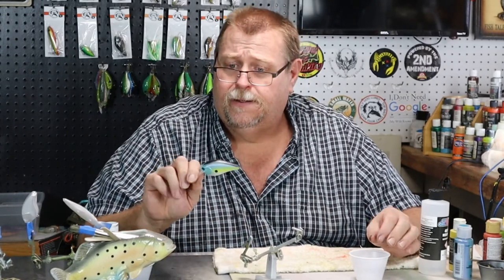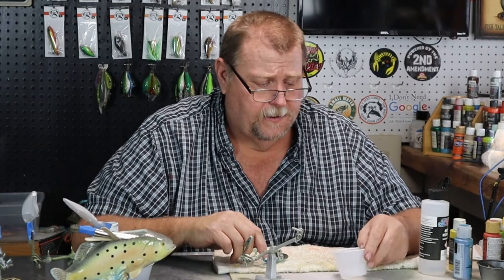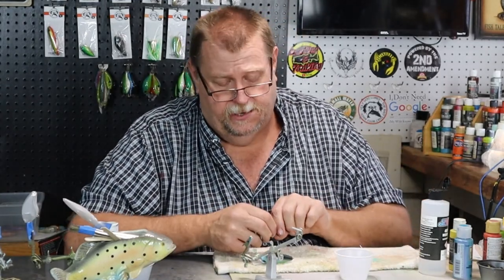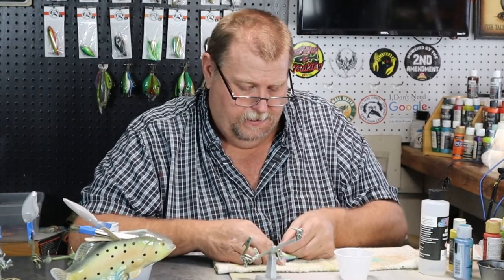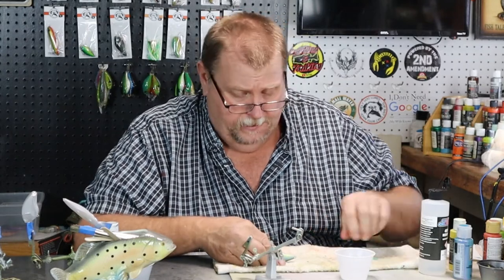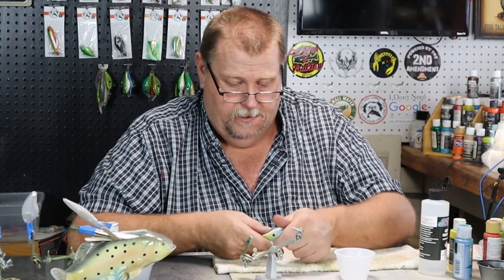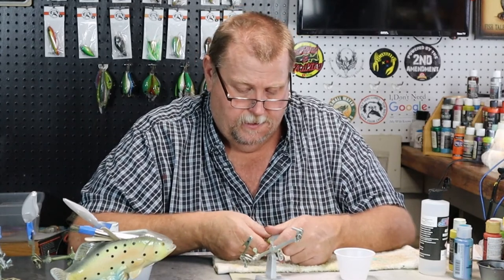It's a very pretty bait. It'll be a very good bait to use. Guarantee it'll catch fish. You can't guarantee it's going to catch fish. Yeah, I think I probably can — well, maybe if you're the one fishing it.